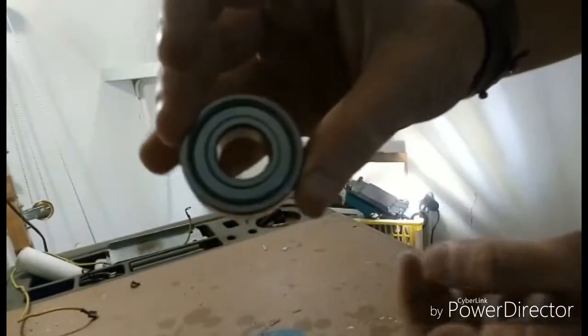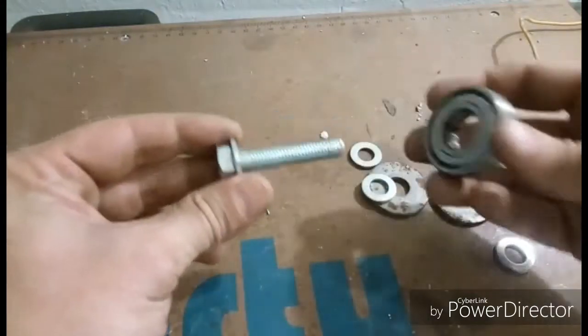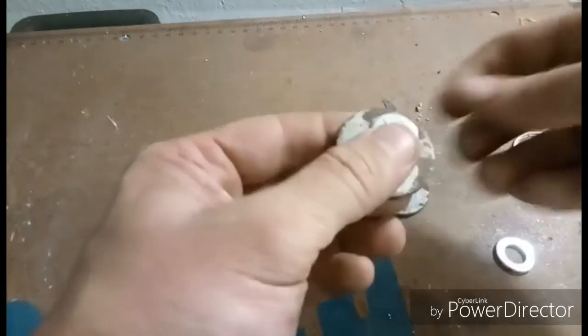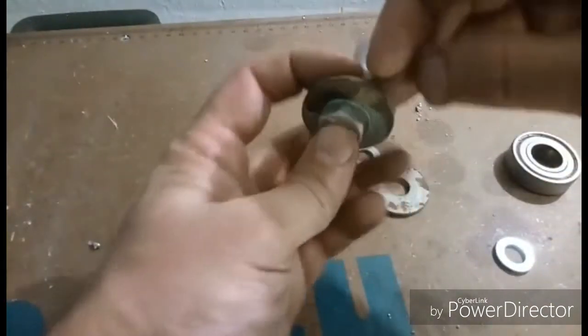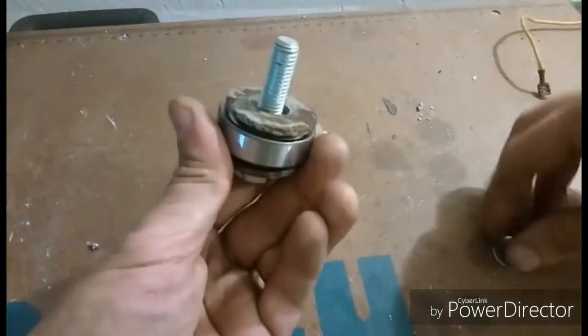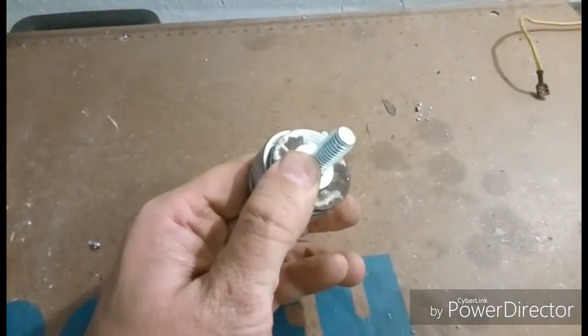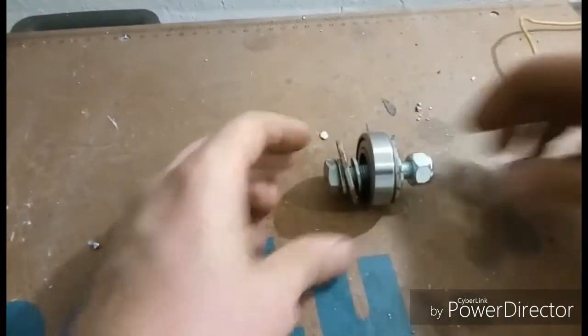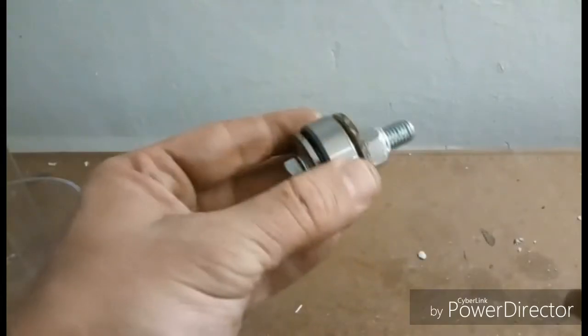Then I take a bearing from an old Logan washing machine, and I put it between two Rusty Washers. And they block it with two old bolts.